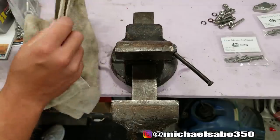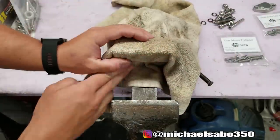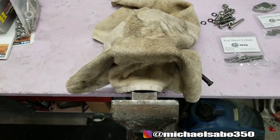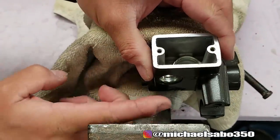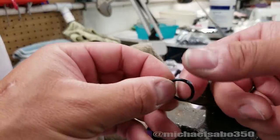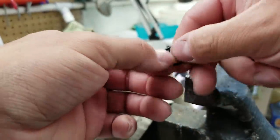Over at the vise, just to make sure we don't mark up the backside of our master cylinder, I'm going to put a towel over the vise. We're not really going to be applying too much pressure here, so chances are nothing's going to get damaged. I'll set this in here, make sure it's on a nice flat spot. Before we compress the window in, I'm going to take the o-ring and put a small amount of dielectric grease on it — you can use Vaseline too.